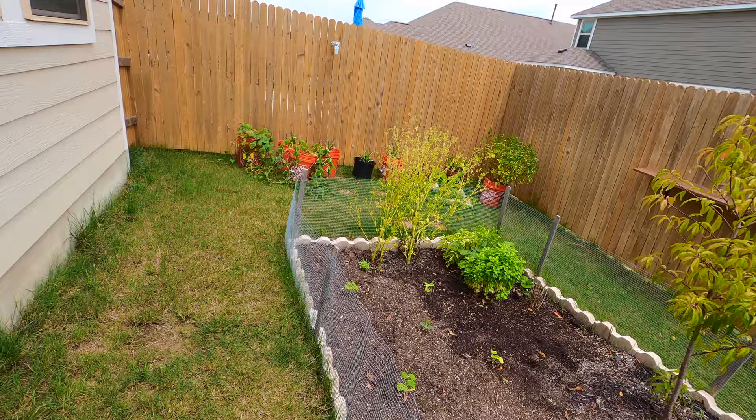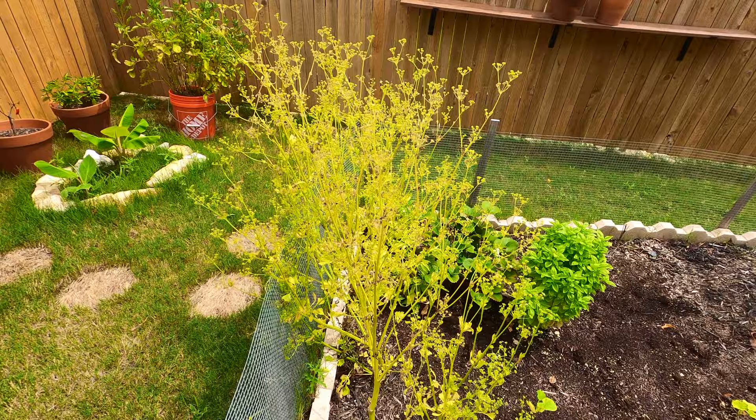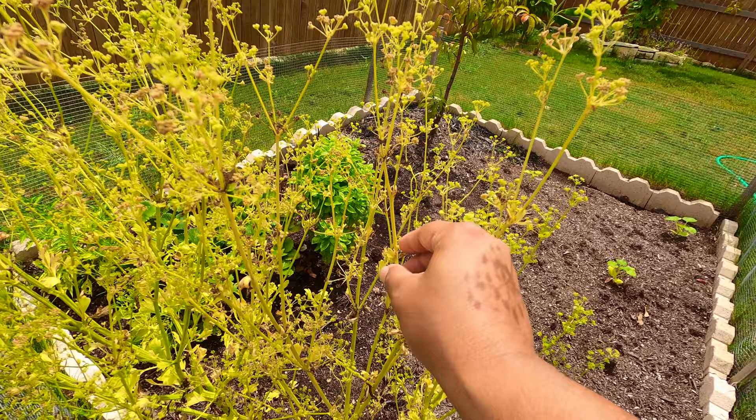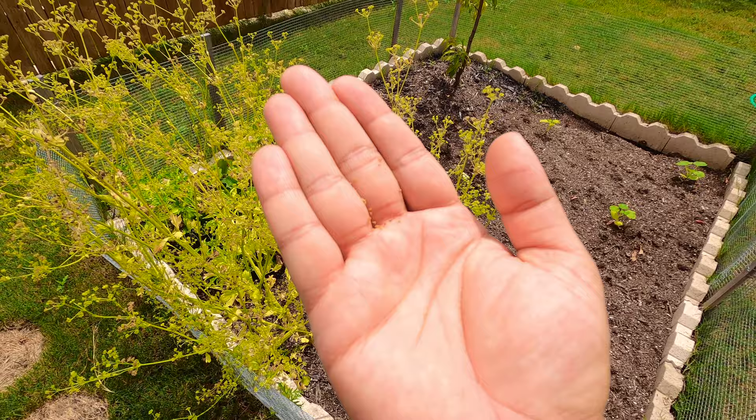I'm not exactly sure at this point what I'm going to do with my celery. These are the remnants of my winter garden. I understand that celery seeds have some sort of culinary purpose. The little white flowers that were on the celery a few months ago are now celery seeds, and if I pull up these brown parts, there are some really tiny little seeds here that taste like bitter soap and have some sort of culinary purpose.